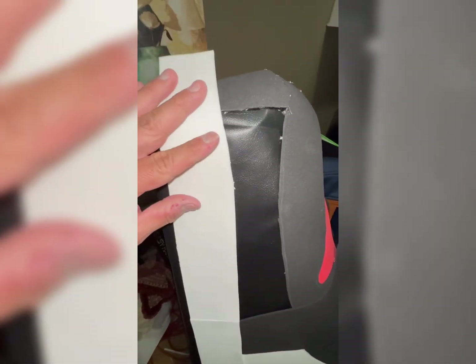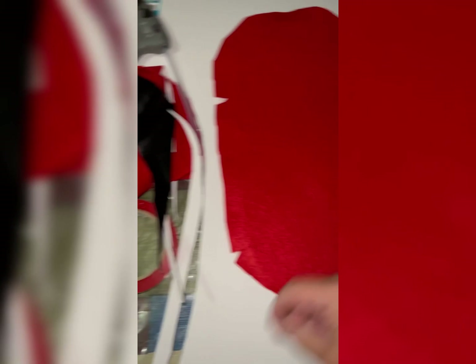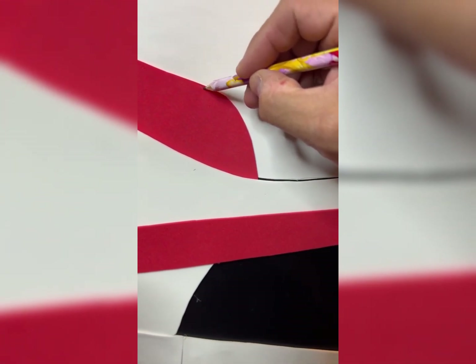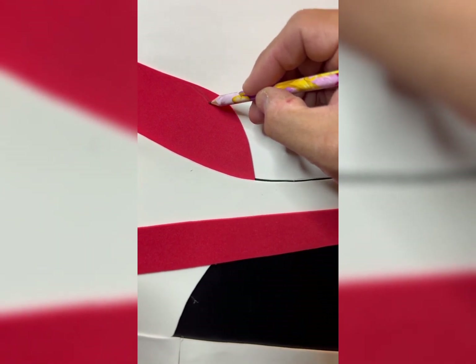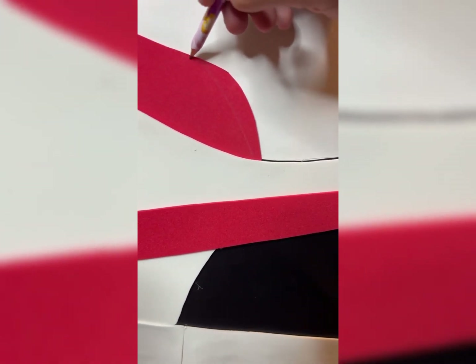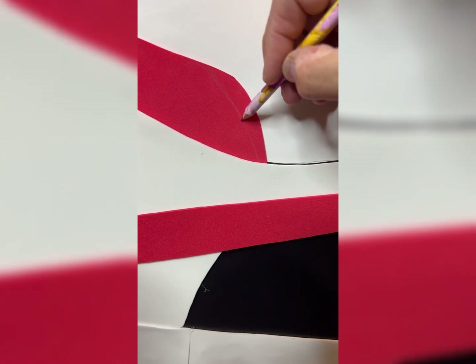It looks amazing! All the materials we used for these Jordan 1's we got at Walmart. If you want to know all the material names, we spent about $80 to $100 in materials. But sometimes you can get some stuff at the Dollar Store — places like Dollar Tree have a lot of good materials like markers, pencils, and colored pencils at affordable prices.